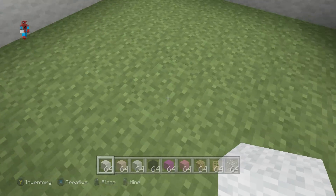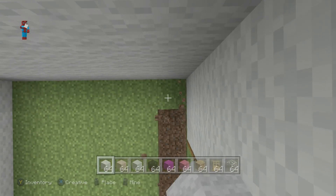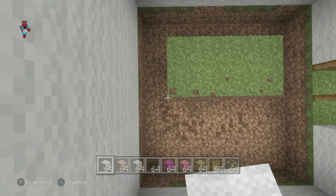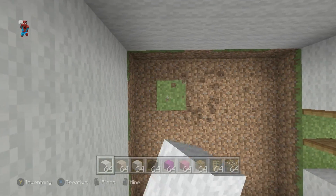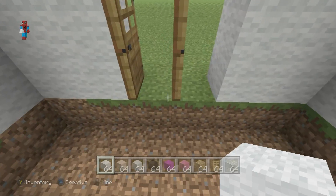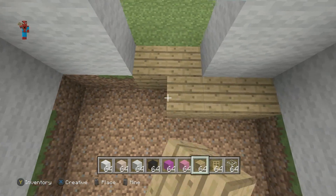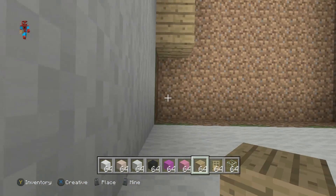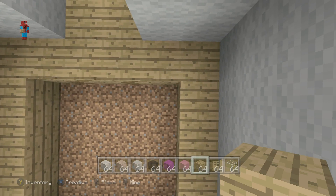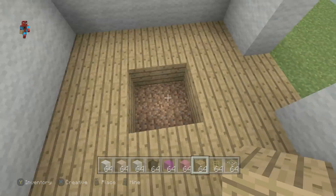For the interior of the build, I'm going to completely destroy the floor, which means I'm also probably going to have to destroy the doors as well. Unfortunately the doors can't stand on their own, so goodbye doors. I'm going to fill in underneath the doors, and I'm going to place a ring of oak wood planks on the floor going around the edge, and then an additional ring of oak wood planks going around the edge as well.